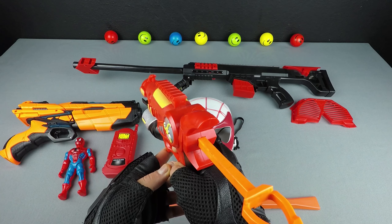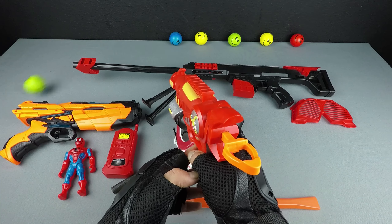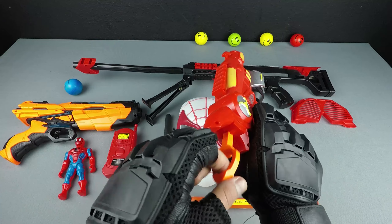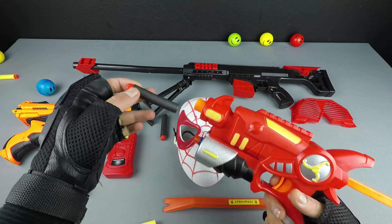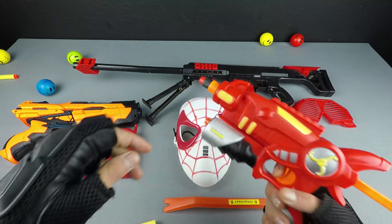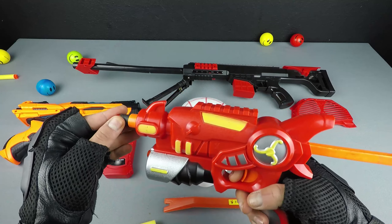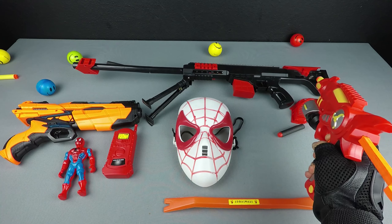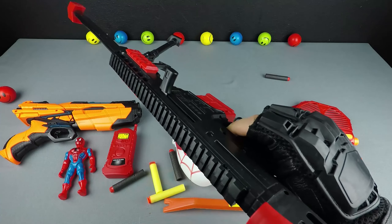Shooting the red ball — yeah! Shooting the green ball — yeah! Shooting the blue ball — yuppie! Shooting the yellow ball — yeah! Shooting the green ball — yuppie! Shooting the yellow ball — yeah! And turn: hunting toy rifle, shooting the yellow ball — yeah, last one — yuppie!